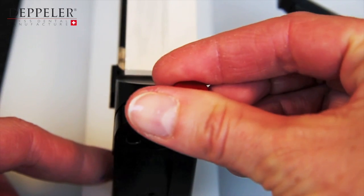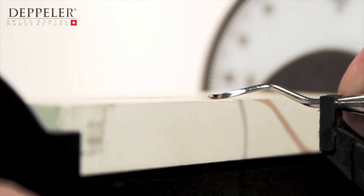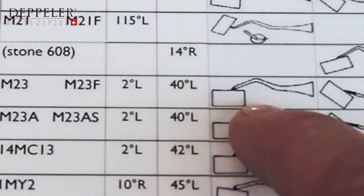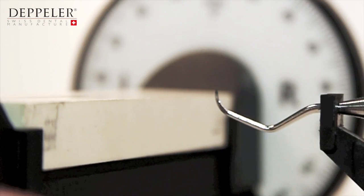Check that the angle you have adjusted corresponds to the cutting edge you want to sharpen. With this adjustment at 2 degrees, you have to lift the instrument to be able to put the blade on the stone.